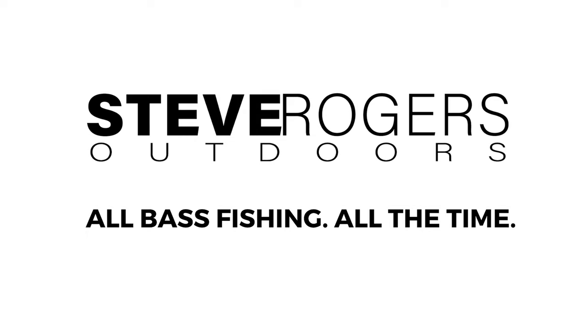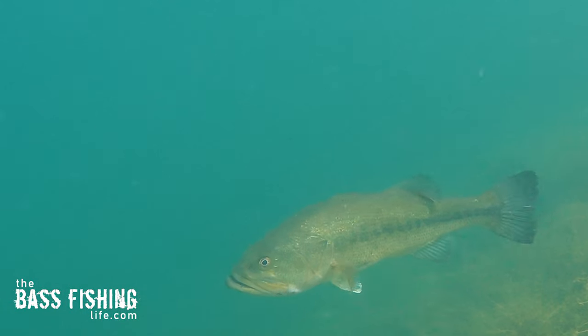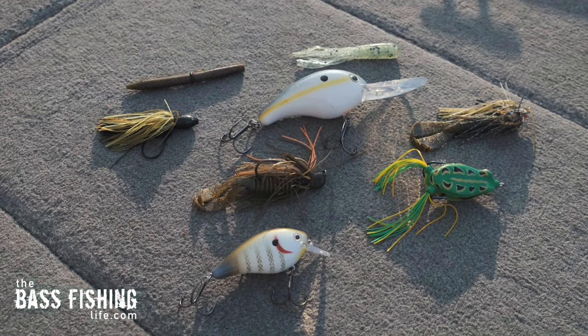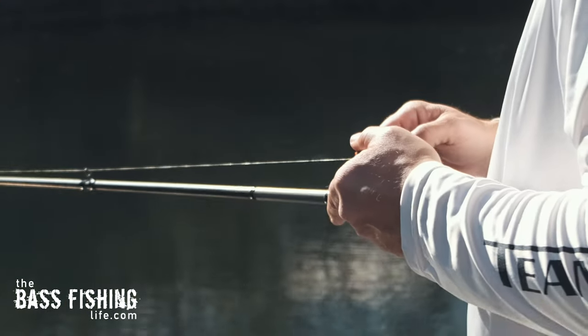What we perceive above the water and what is actually happening under the water are two very different situations. Catching bass has a lot to do with efficiency for both numbers of bass and the size of the bass. Today I'm going to be focusing on lure efficiency, and our goal is to get as close to 100% efficiency on our presentation and retrieve as we possibly can.